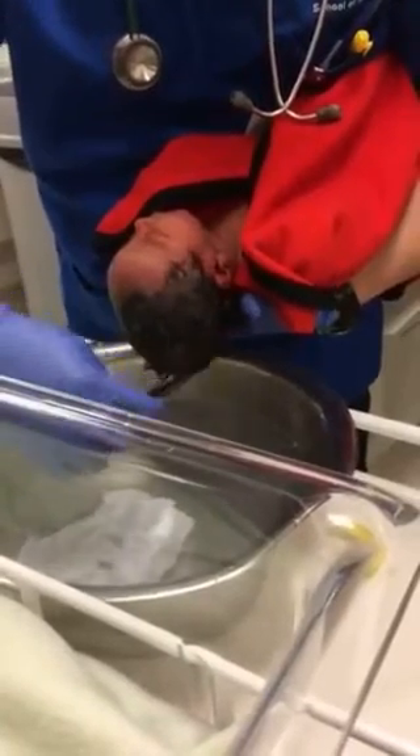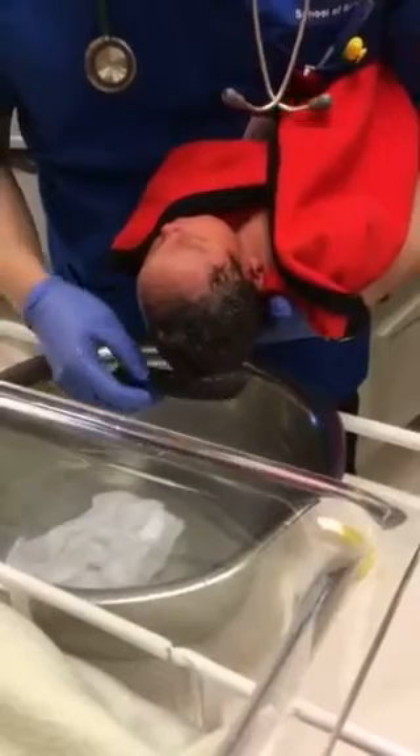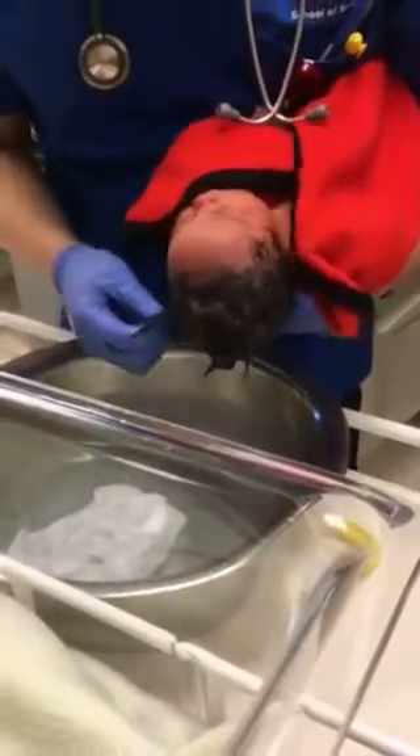It's safe? Not too hard though — you don't want to break the skin, right? Just enough. See, he likes it already. Awww. Nice and gentle, like a massage.